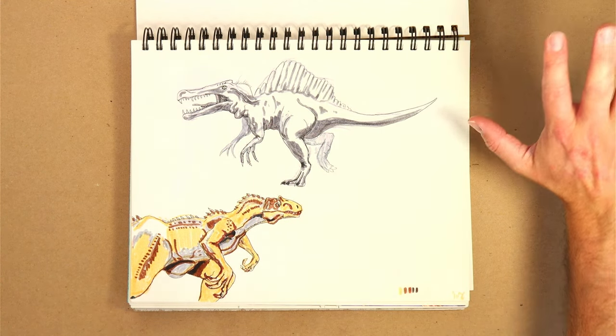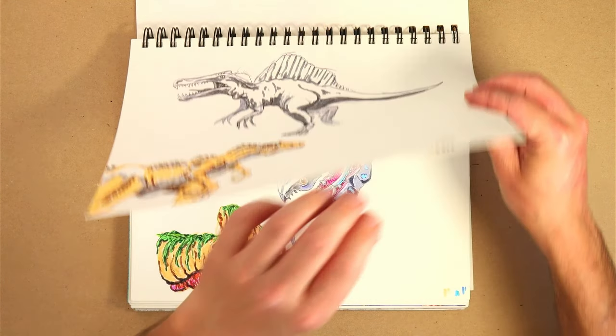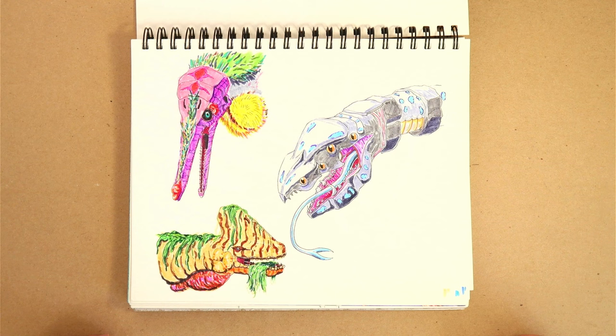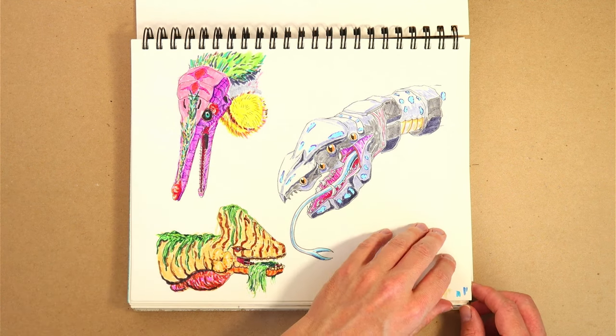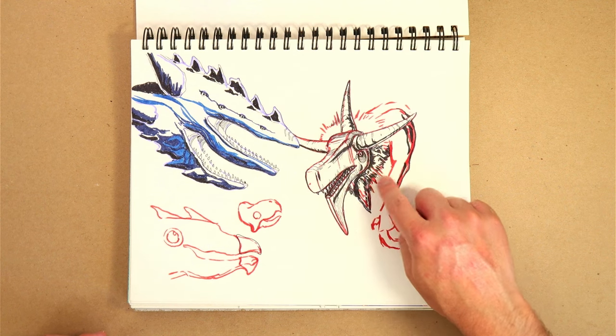These were done from reference. I think reference work is really, really important. These were not, and you can tell they're not quite as good, though they might be conceivably more interesting. We've got the bird guy on the top, and then the guy on the bottom actually doesn't look terrible. These are a little strange. This one I really enjoyed, though. I don't know why I didn't continue to work with it.